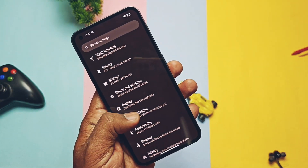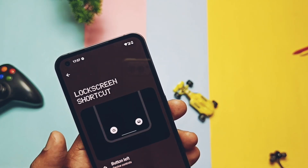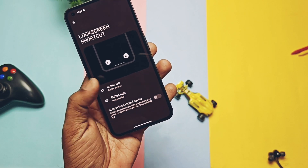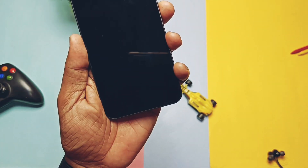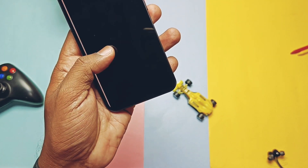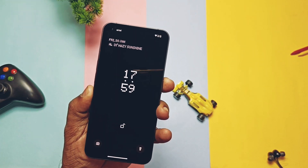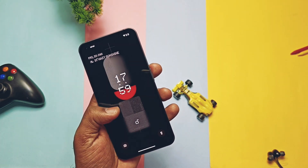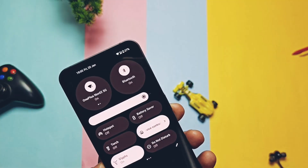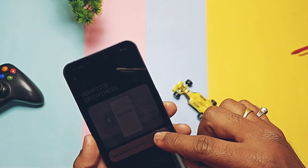Next, they added a new option for lock screen shortcuts under the Display and Lock Screen settings. You now get different application or quick action shortcuts for the left and right corners of the lock screen. If you don't want to use this, keep both settings as nil. They also improved the transition animation effect for turning the lock screen on and off, which feels smoother on the AOD display. Additionally, they improved the device display algorithms for auto brightness, so the device now maintains proper brightness levels based on external conditions.